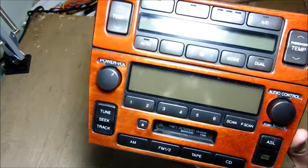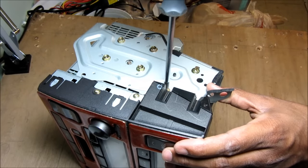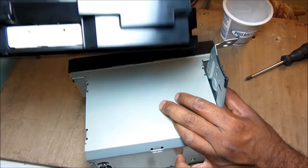So here we've got the radio and climate control unit removed from the car. I'm just going to start by removing these screws on the side here to remove the climate control part from the radio. I'm also going to remove these four screws from the side brackets. With the bracket free I can remove the climate control unit.